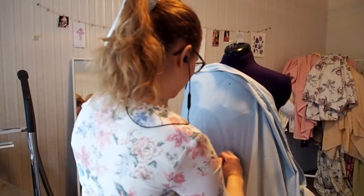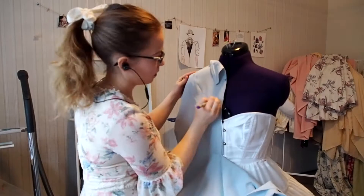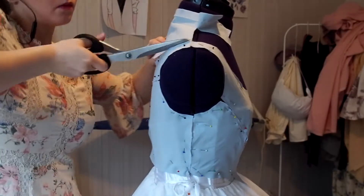First, I am starting with draping some fabric on my mannequin and cutting it to the shape I want. I keep failing a lot with draping so just keep practicing — I go with my intuition, so I can't really give specific instructions.